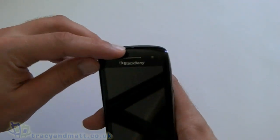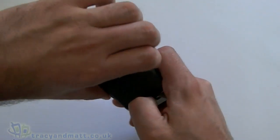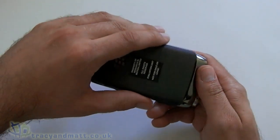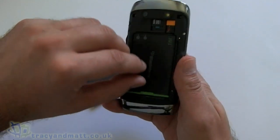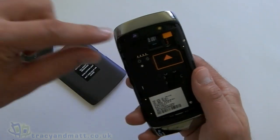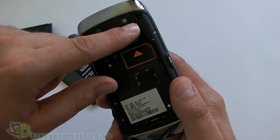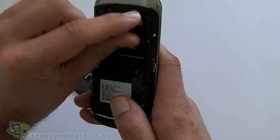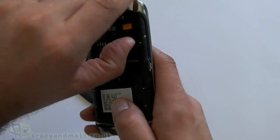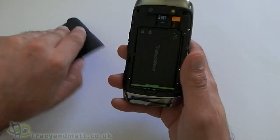Up at the top we also have a speaker grill and our LED. I'll give you a quick look inside the device so you can see where to put the SIM card — there's quite a nifty little thing in here. If we take the battery out, the micro SD card goes there and the SIM card goes in here. You grab this little orange thing, pull it, and it flips the SIM card out. So the SIM is tucked away but they give you a nice easy way to get access to it.